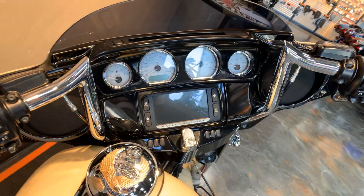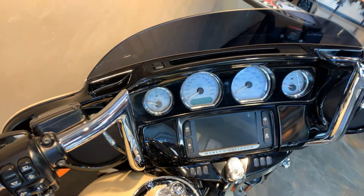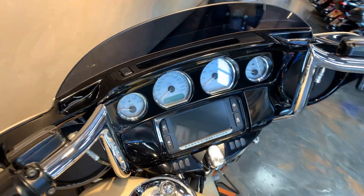With it being a Street Glide Special, it'll have the painted inner fairing. It'll have ABS, security, cruise — the whole nine.